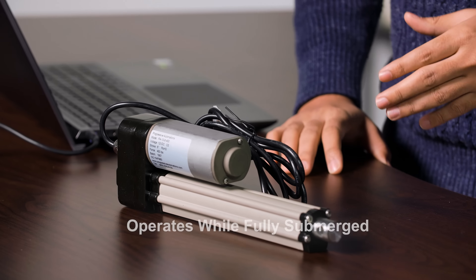Hi and welcome to another Progressive Automation's product overview. This video will showcase one of our waterproof linear actuators, the PA-10. This actuator is quite impressive as it can operate while fully submerged underwater — it can work underwater, giving it one of the highest protection ratings in our range.